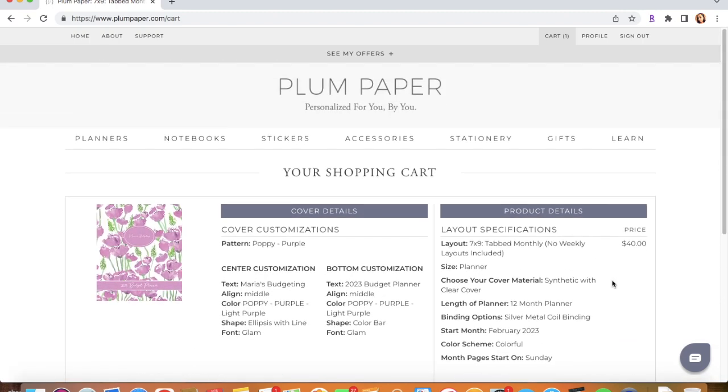I really hope that this video was not confusing and I hope it helps everyone. I know I've gotten a lot of comments asking for a tutorial since the customization process can be confusing. I hope this video really helps you guys get your hands on the Plum Paper Monthly Planner. Thank you guys so much for watching — make sure to comment, like, and subscribe, and I will see you guys in the next video. Bye!